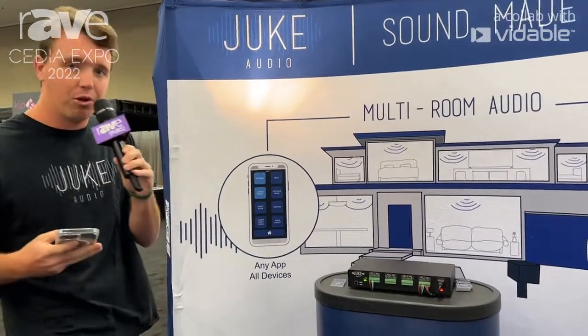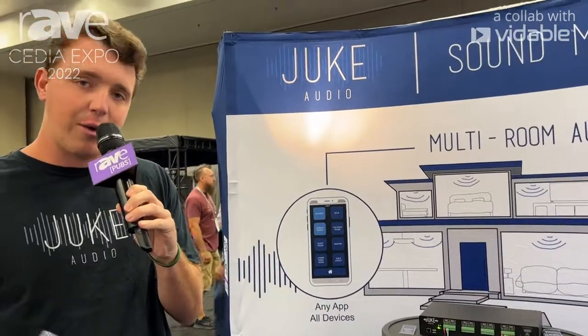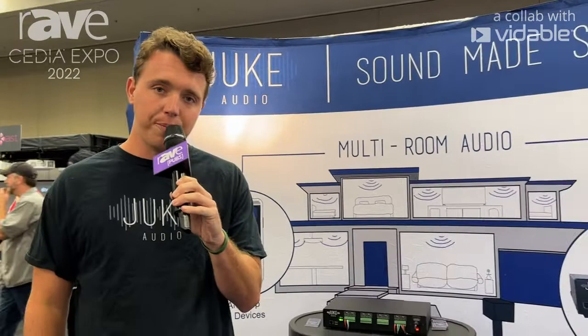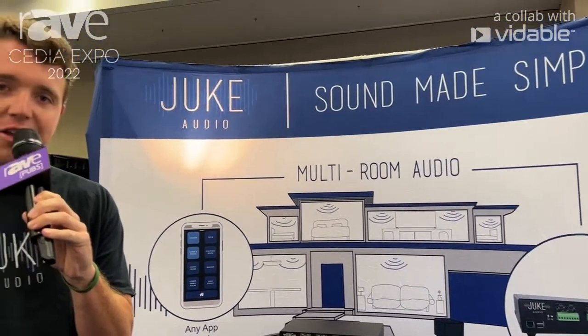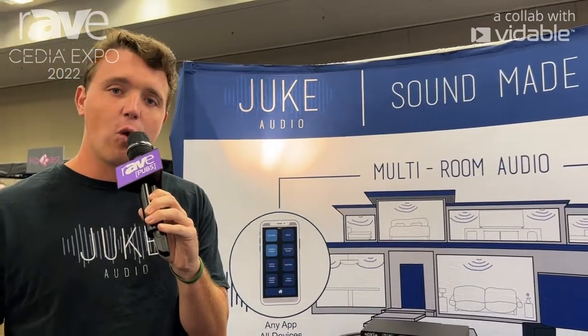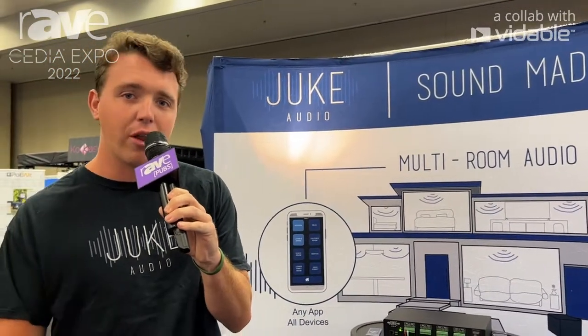This is done with a very simple user interface, allowing you to control individual zone volume and stream using AirPlay, AirPlay 2, Spotify Connect, and more. It allows four devices to stream all at once.